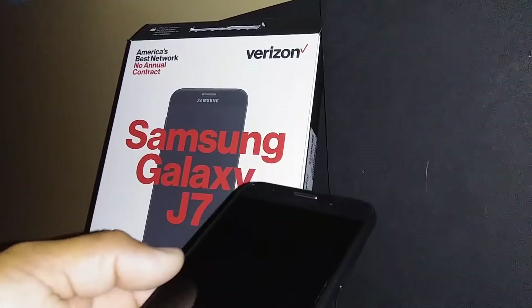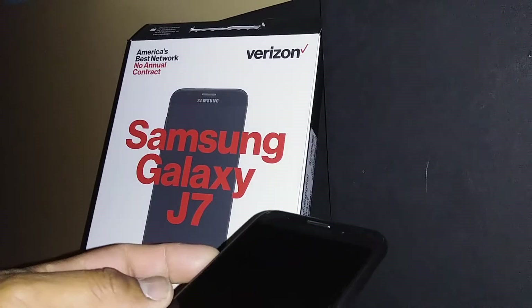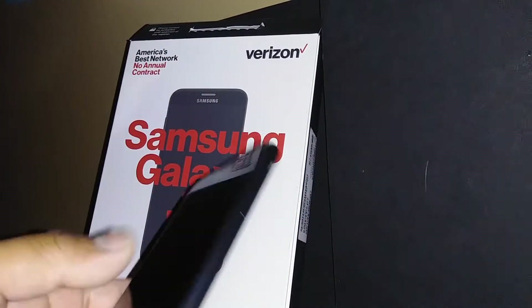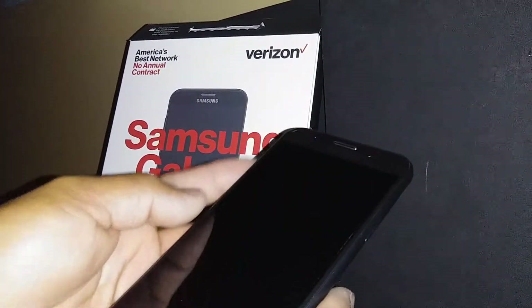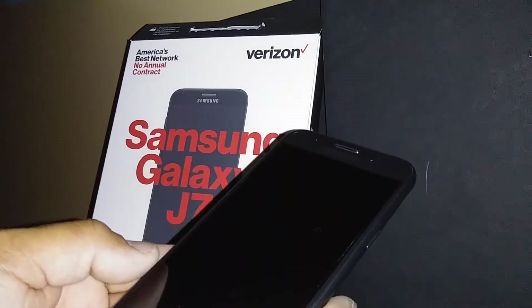Hello, and let's hard reset this Samsung Galaxy J7 from Verizon Wireless. First, the phone must be powered off. You can remove your SD card to save some files and store them on the SD card or external memory card. This process will remove any password, pattern, or PIN blocking the screen of your phone.